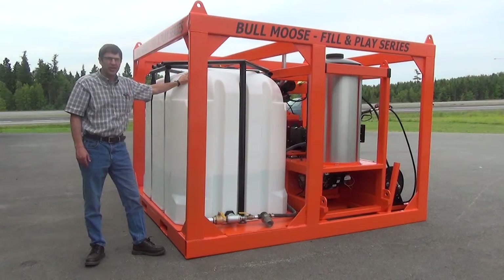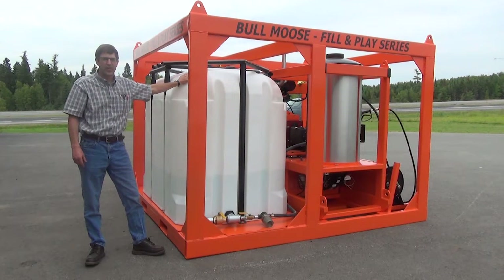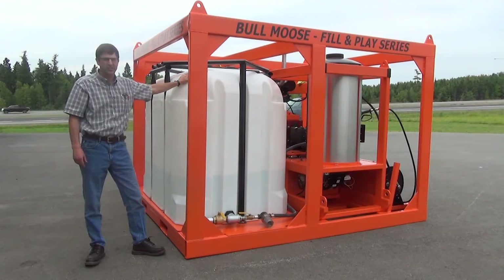The 630 gallon water tank is made in Alberta, Canada by Z-Best Plastics. This particular tank has a flat bottom and is enclosed with a steel pipe frame for durability when traveling over rough terrain that these systems encounter.